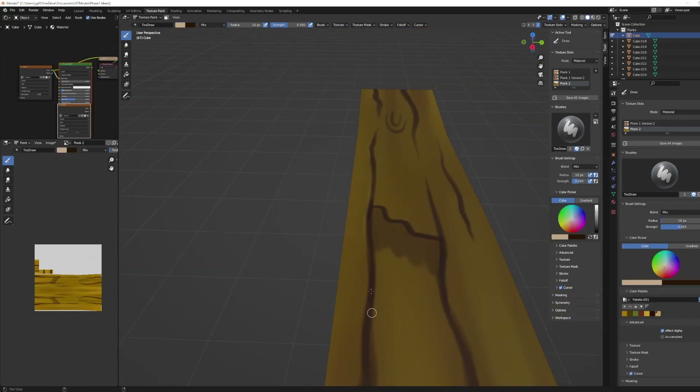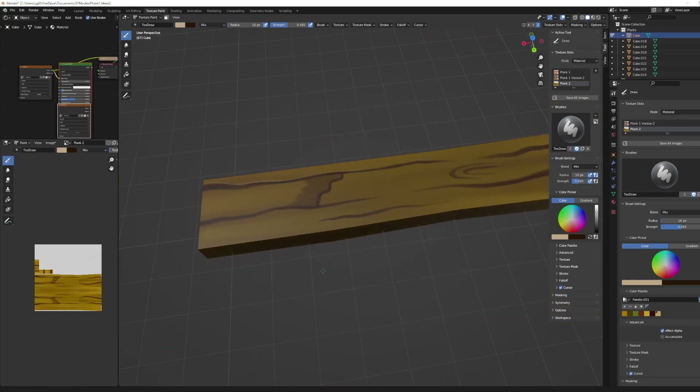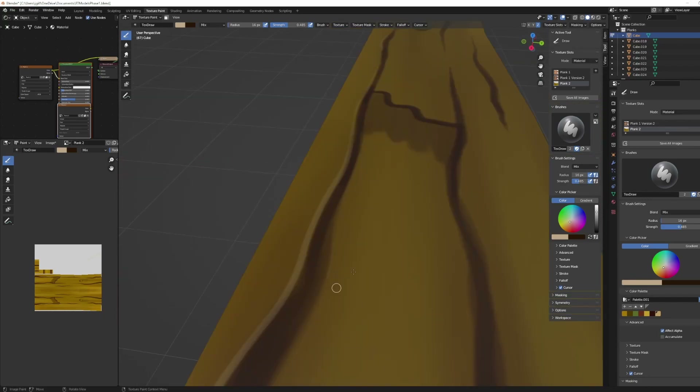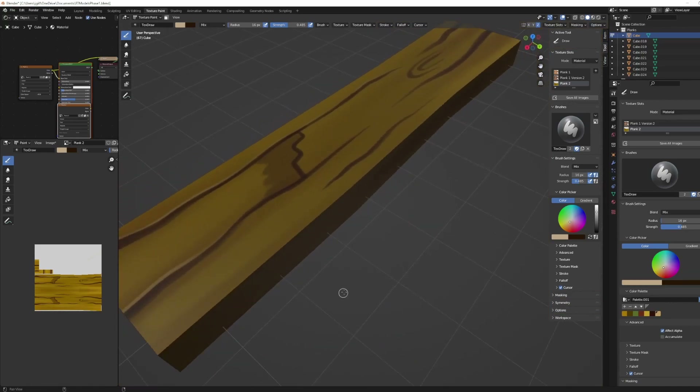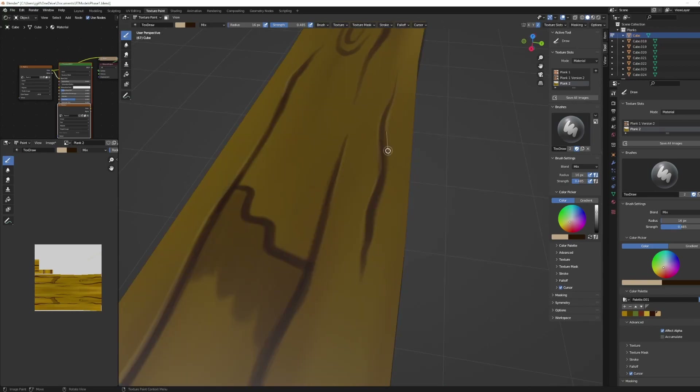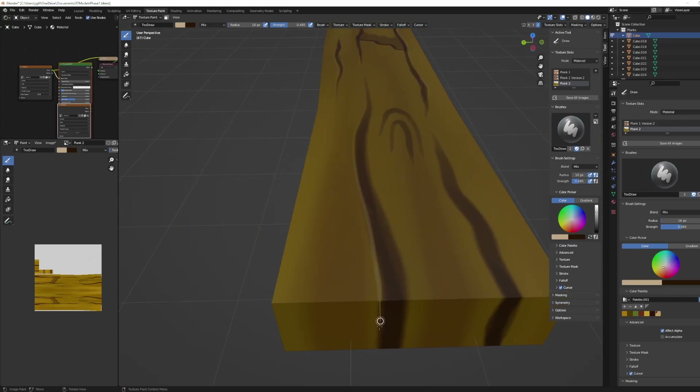Next we need some shading, so I'm taking my marker and adding in some white color. This accentuates the grain a little bit more and gives it sort of like a shadow — a bit more of a deeper curve. Looks nice.